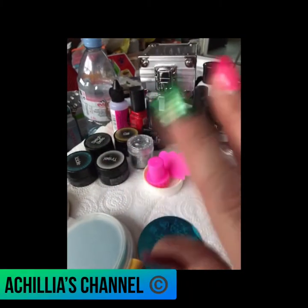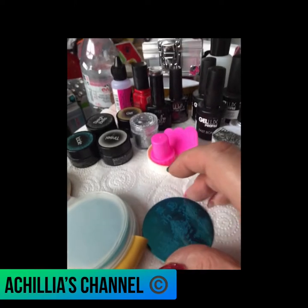Hello everybody, it's Achillia's channel again, welcome back. I'm just showing you the stencils I'm going to be using.